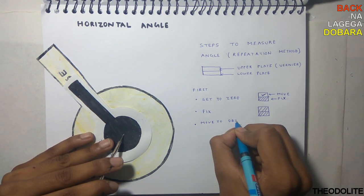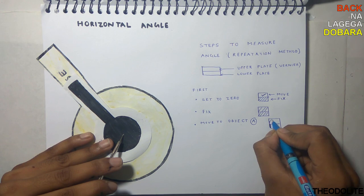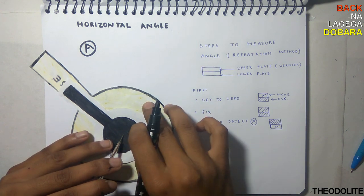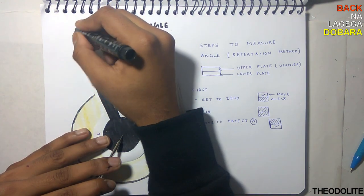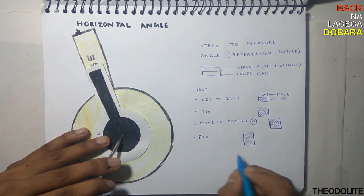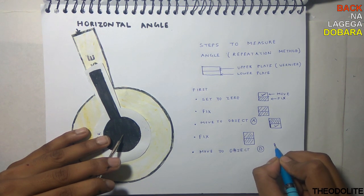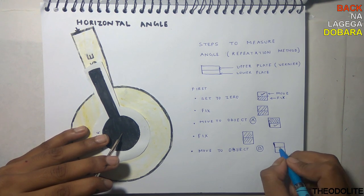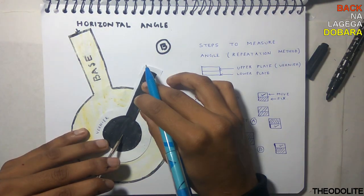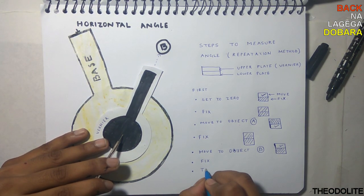Move to object A: move the lower plate and fix the upper. Bring the object to the center of the viewpoint and fix both plates. Then move to object B: fix the lower plate, move the upper, rotate the telescope to object B, and fix both. Then take the reading.